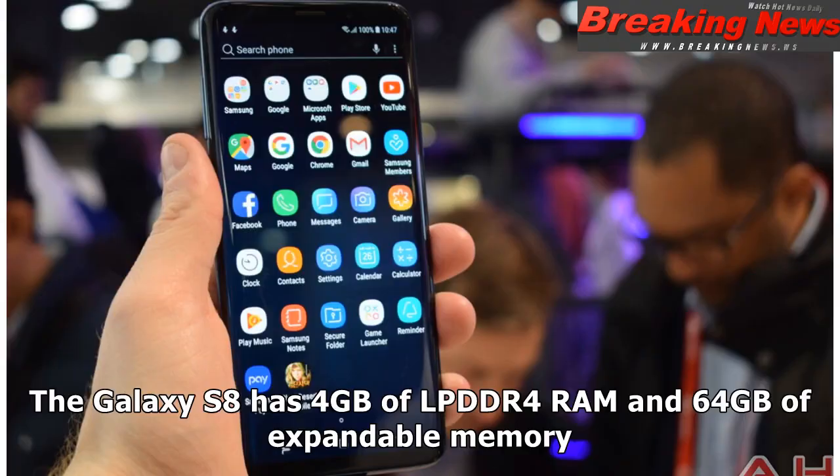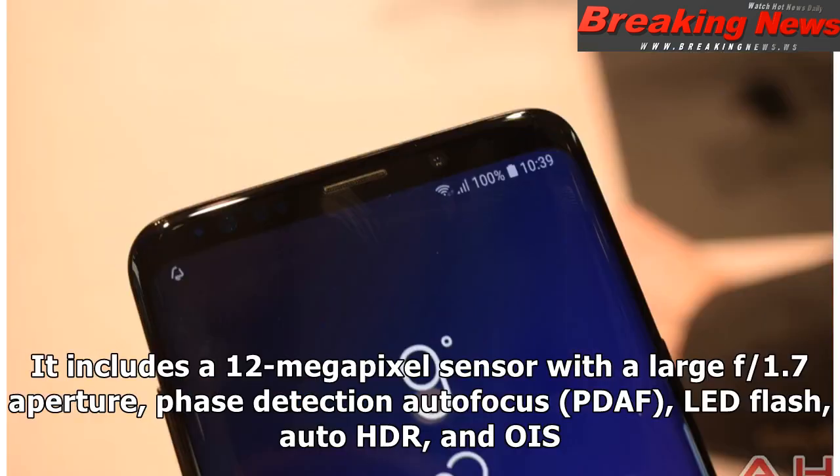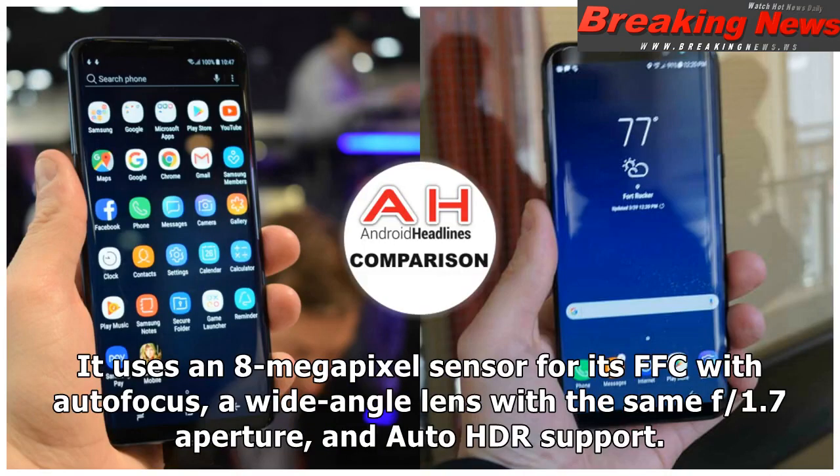The Galaxy S8 has 4GB of LPDDR4 RAM and 64GB of expandable memory. Samsung puts a lot of thought into its camera department, and when the Galaxy S8 hit stores, its camera was one of the highest-rated among smartphones. It includes a 12-megapixel sensor with a large f/1.7 aperture, phase detection autofocus, PDAF, LED flash, auto-HDR, and OIS. It uses an 8-megapixel front-facing camera with autofocus, a wide-angle f/1.7 lens, and auto-HDR support.